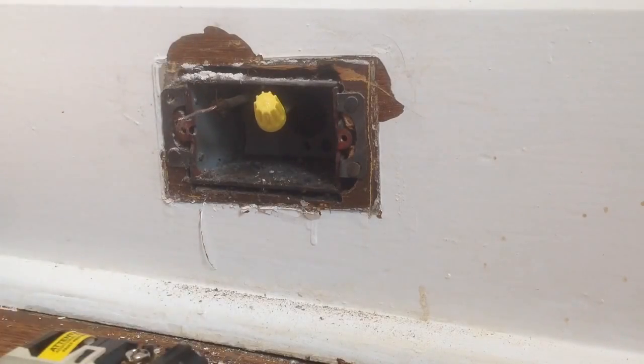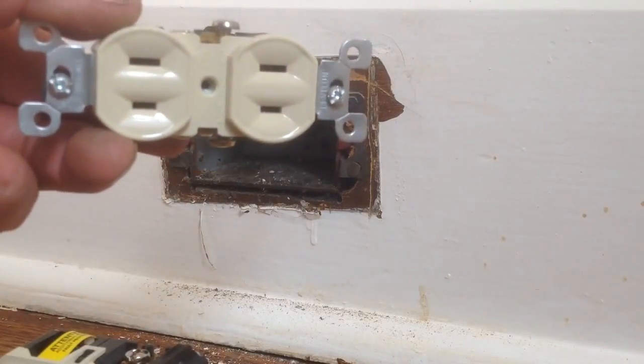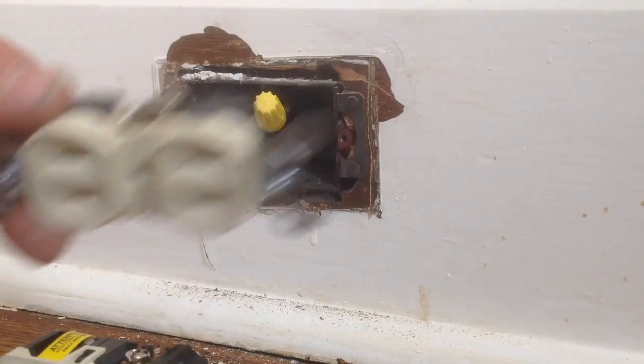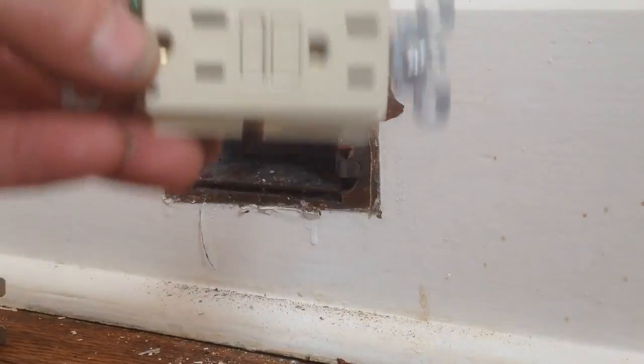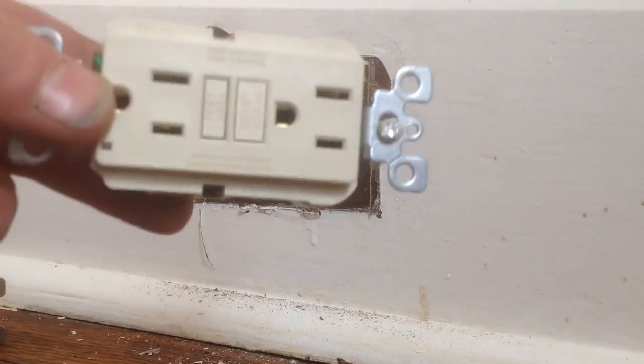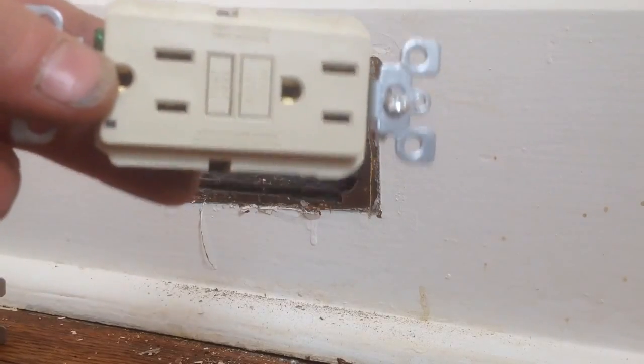We're going to use a ground fault circuit interrupter to replace our non-grounded plug. Here are our options. You can find one of these, which they are available, but sometimes they're hard to find. These are always available, so we can use these to replace our ungrounded plugs.